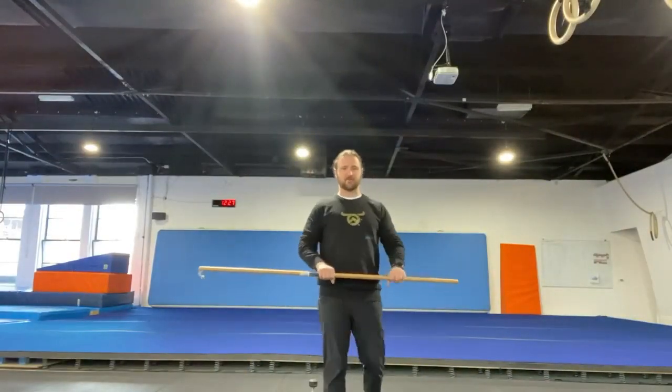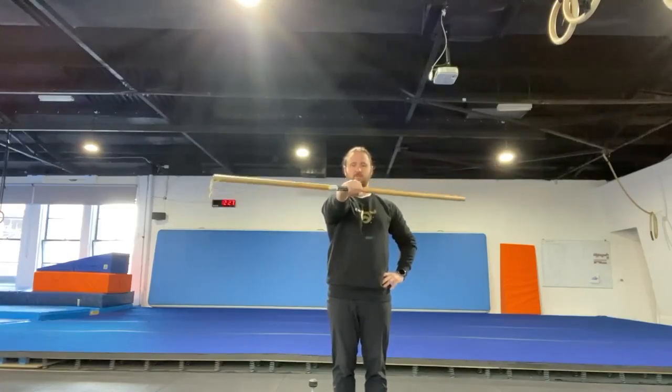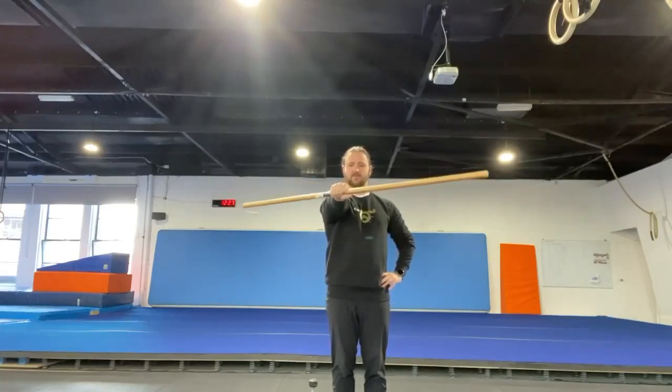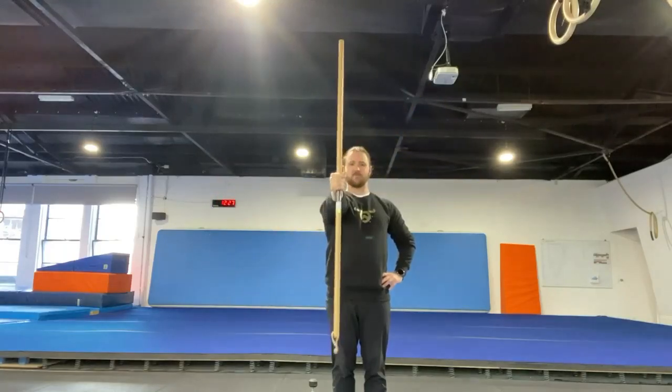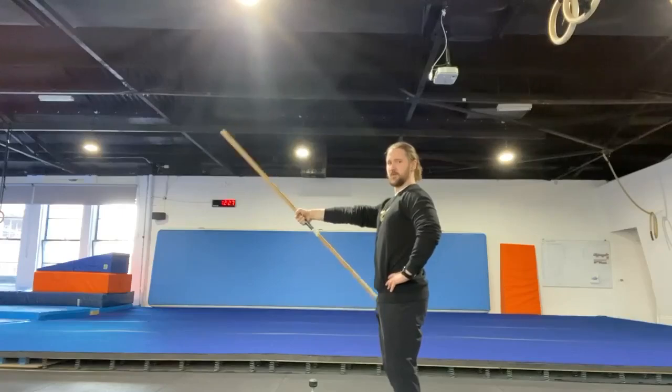We've got various movements that we can do with a stick for the wrist sequence. We can start off with hammerheads, where we're going in a horizontal motion, nice and smooth, trying to get the wrist nice and warm. From there, you can move into casts, forward and backwards.